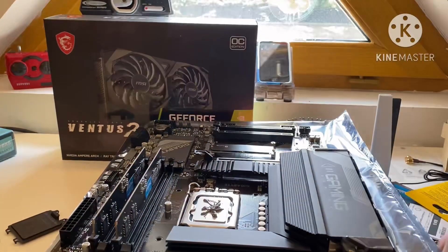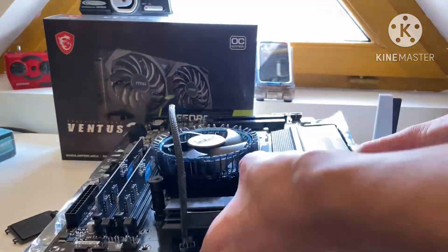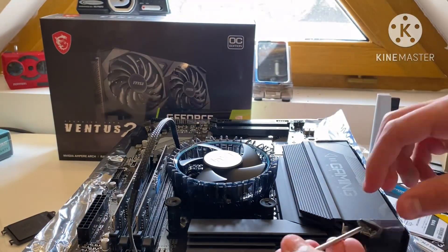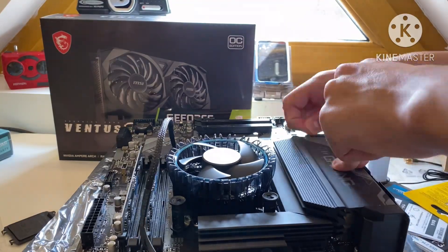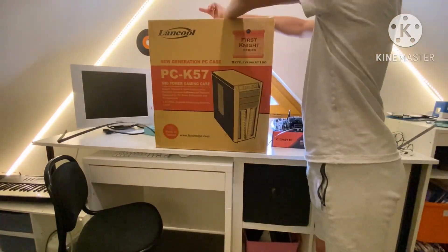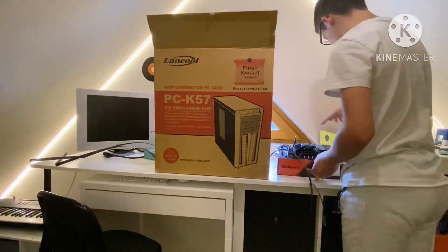Then I took my heatsink and applied some thermal paste on my CPU because the already existing one wasn't good. I struggled to clip the things together, and I also tried to peel off the protective film — yeah, it was meant to be peeled off. Whatever. Here we are at the case, which was a pain to unpack.